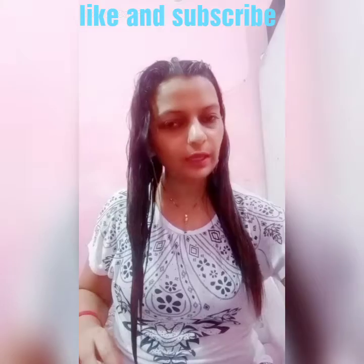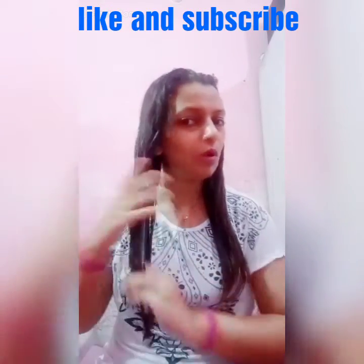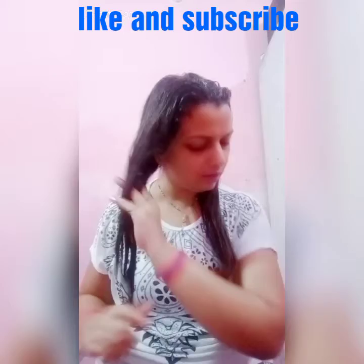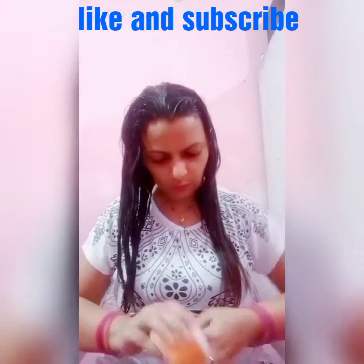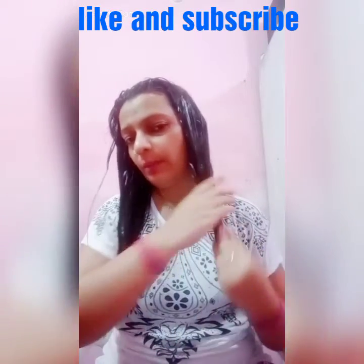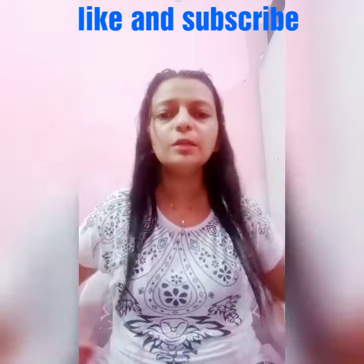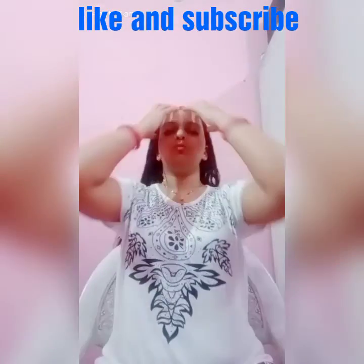One thing I forgot to tell you is that it contains chickpea which helps the hair, and amla which will nourish your hair. These are herbal ingredients. I have not mentioned all the ingredients in the video because the video is already long — I will mention all ingredients in the description, so check the description box.